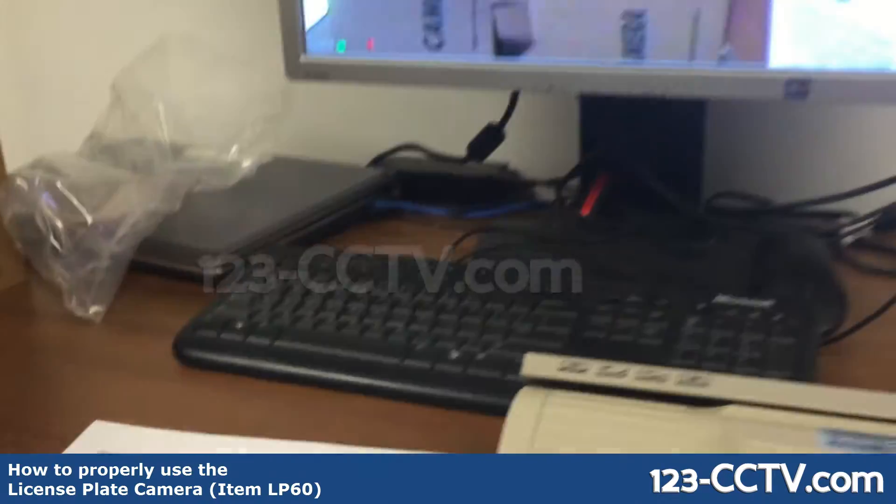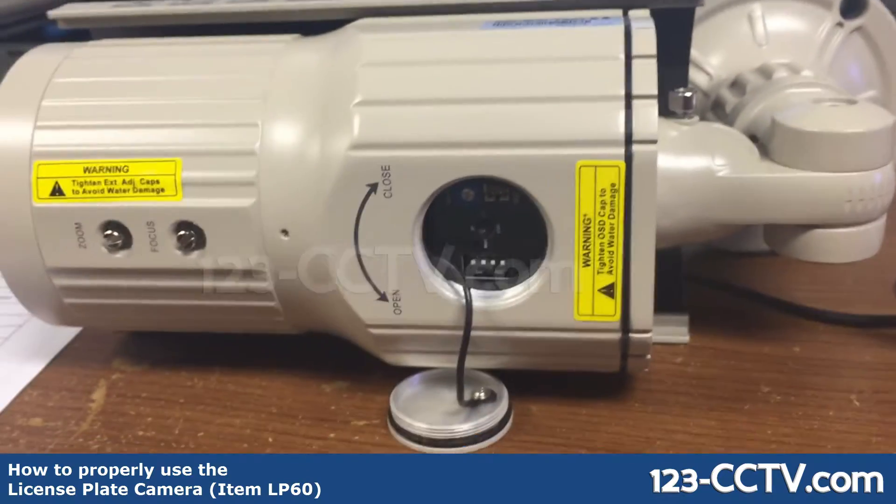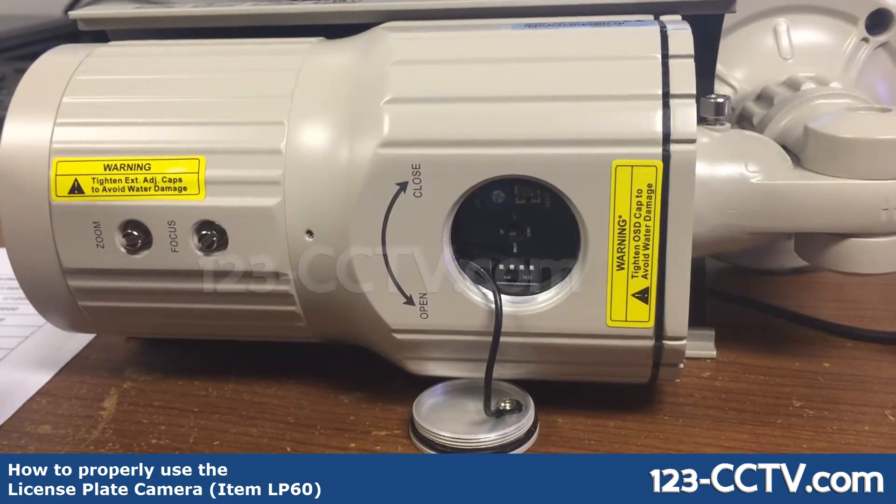This way it won't be too dark at nighttime and it won't be too bright at daytime. According to our sheet, we need to put the dip switches on: on, on, off, on.